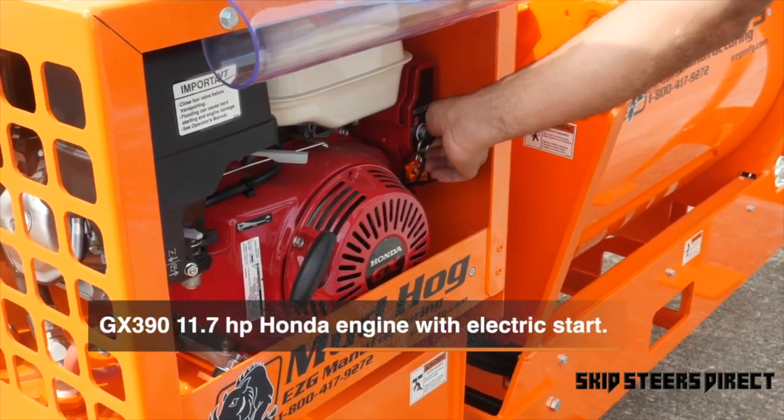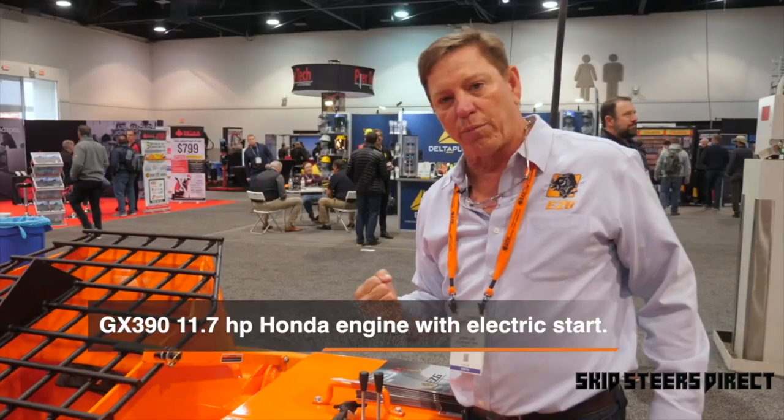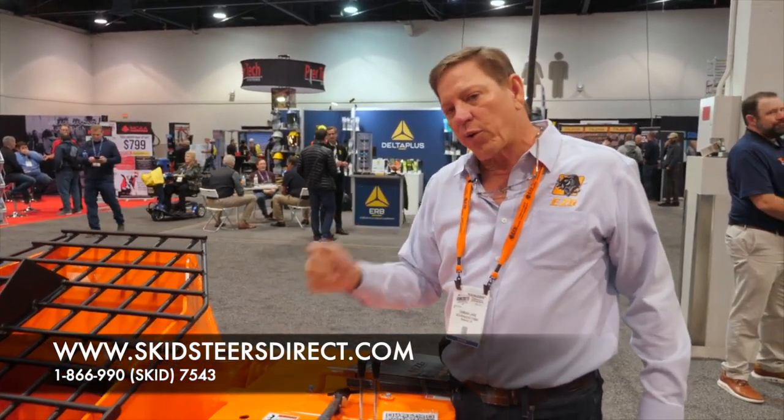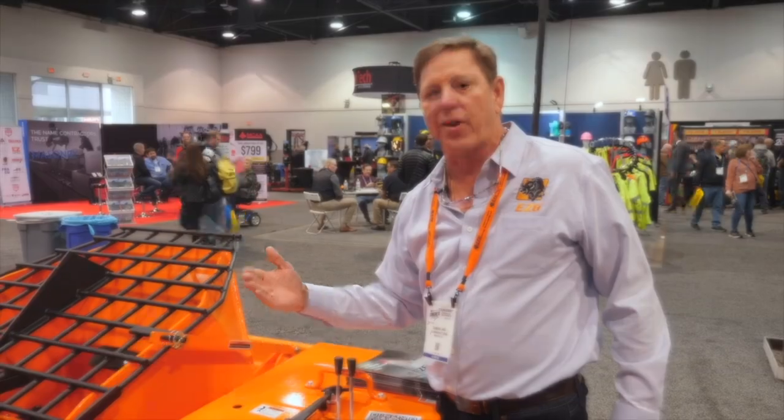This mixer has electric start. Every time you pull on a pull cord on a mortar mixer, you're one pull closer to shutting your job site down. The only reason we have a pull cord is as a backup — if someone leaves the key on and the battery goes dead, you can pull-start it to charge the battery back up.